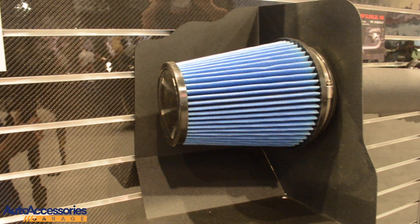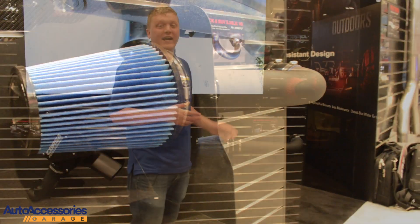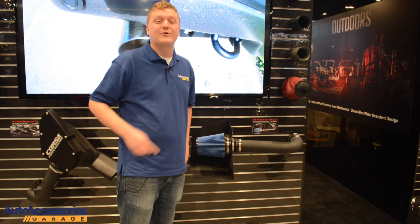This system ships with all the hardware included. It's backed by a lifetime warranty and it's made right here in the USA. You can pick this up at AutoAccessoriesGarage.com.